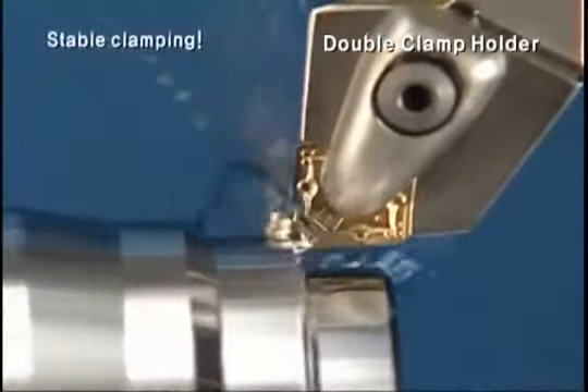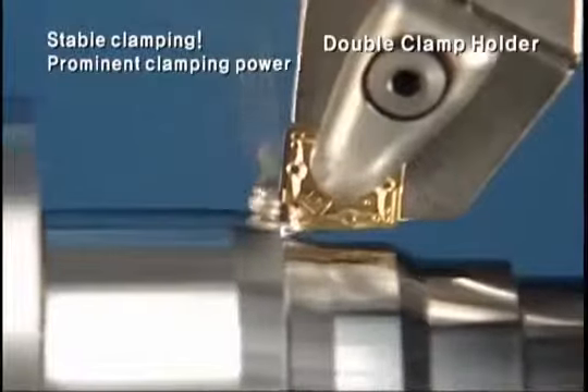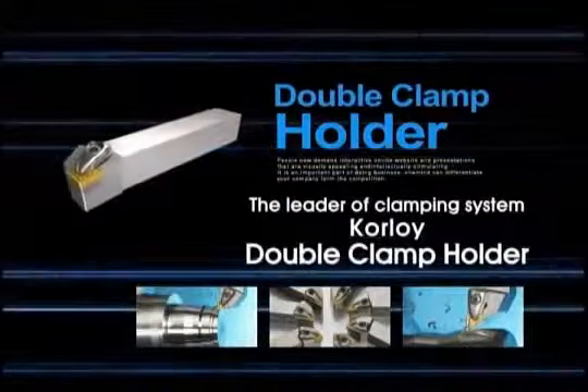Stable clamping by double wedge shape. Clear and prominent clamping ability. Stable wear and excellent surface roughness at cutting. The leader of clamping system, the D-Type Holder, promises customers' future.